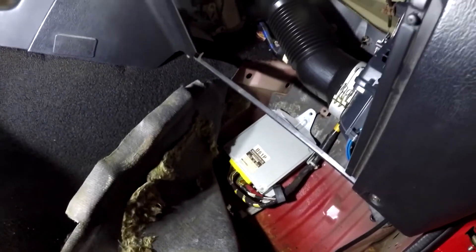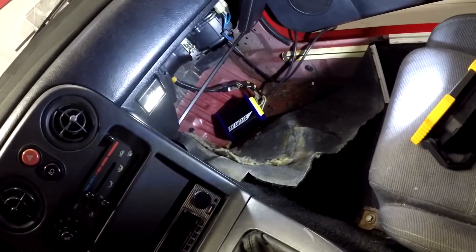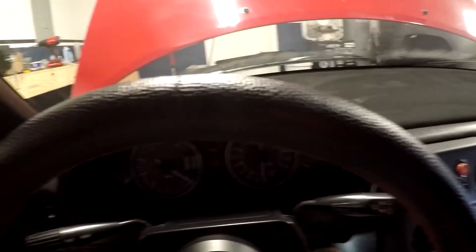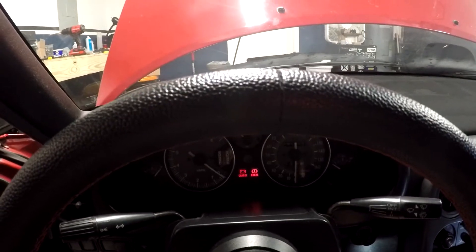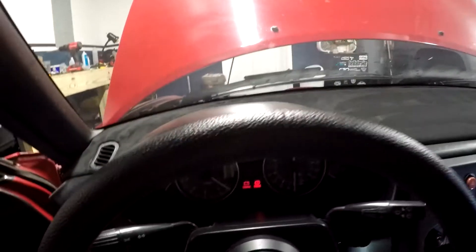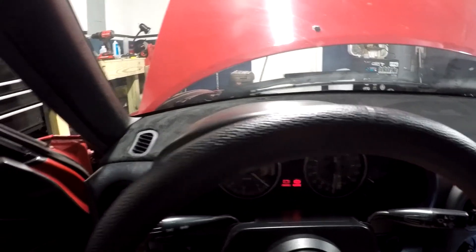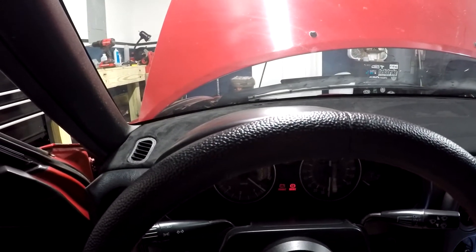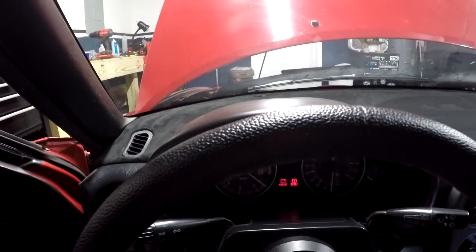So you can go ahead and unplug it and pull it out. Alright, I plugged the MAP port in. I don't actually expect this to work. Okay, I can hear the fuel pump. I don't think it's going to start, but I don't know — I still have the garage door closed. Sounded like it wanted to.